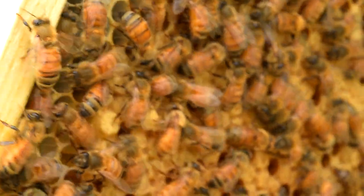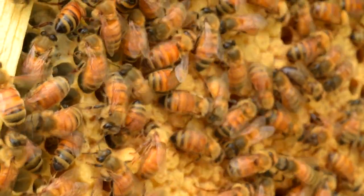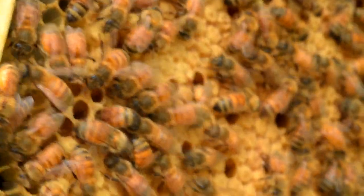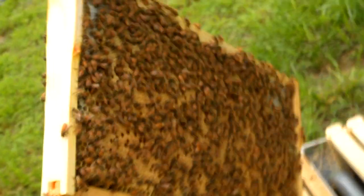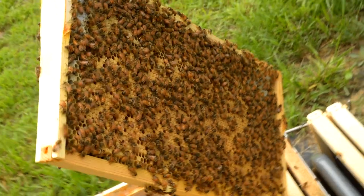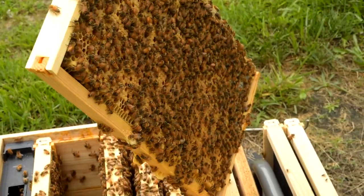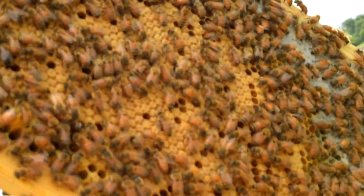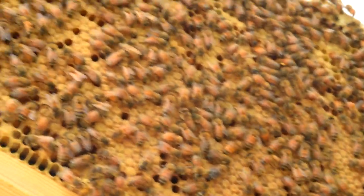The bees you're looking at right now — what is their job? Most of what you're seeing are going to be nurse bees, so basically they're the ones tending to the larvae and checking on the brood. Every cell that has a larva in it, in one day nurse bees will check in on that single larva up to about 1,300 times — whether that's feeding it or just checking on it and making sure it's okay.